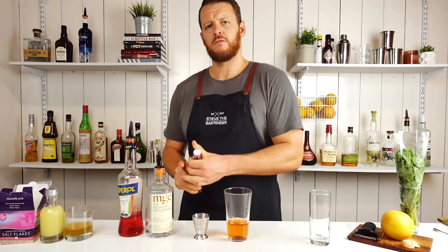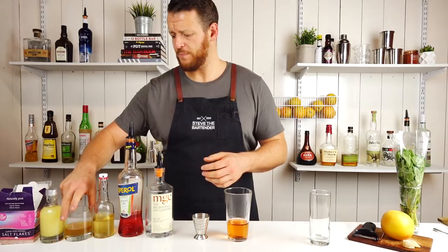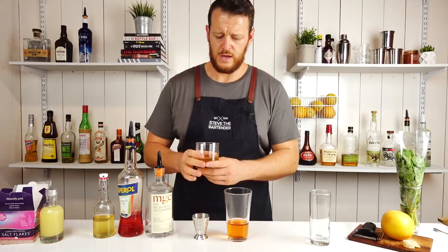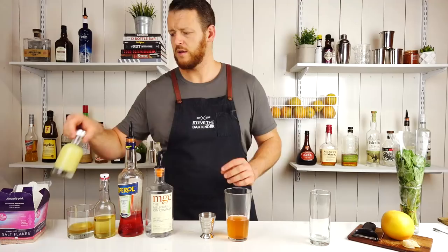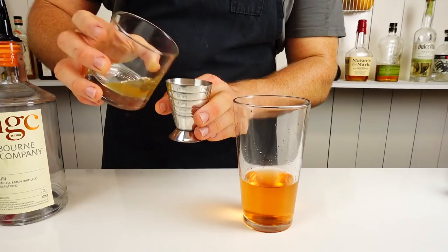Followed by honey and ginger syrup — it's just a one-to-one syrup, so honey and water, and I've put some ginger juice in it as well. One ounce, 30 mils. And then fresh lime juice, half an ounce, 15 mils. And then the final ingredient, just a pinch of salt.